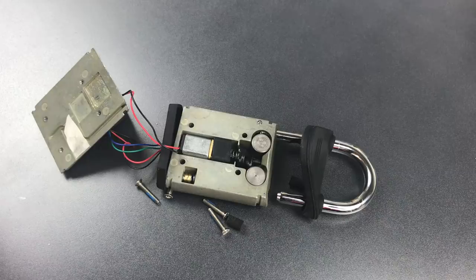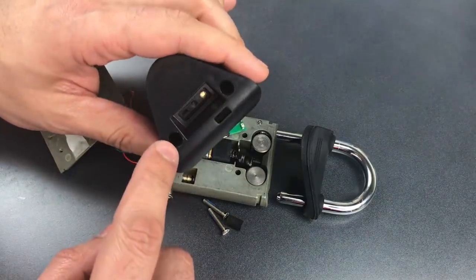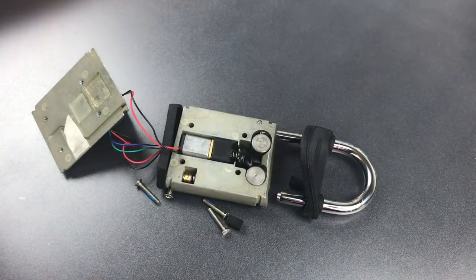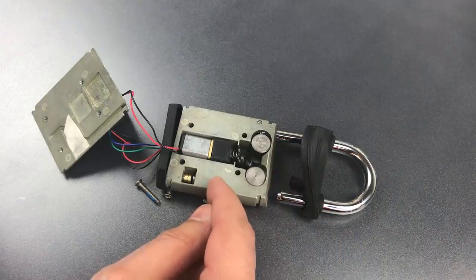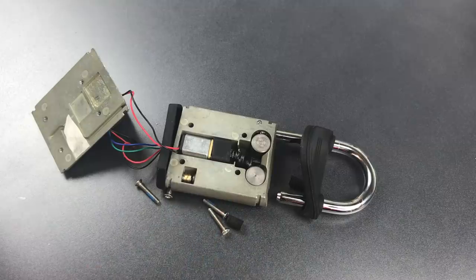However, users should be aware of this design flaw and should consider making it a little bit more secure by filling these bottom holes with epoxy. Likewise, the maker of this lock would do well to consider improving the design by inserting one of the assembly screws through the shackle hole in the top. It's a relatively minor change that would have been obvious to a real lock designer if they had consulted with one.